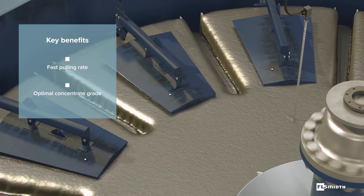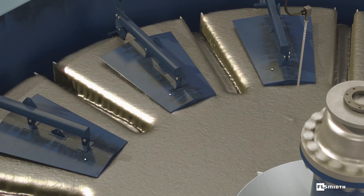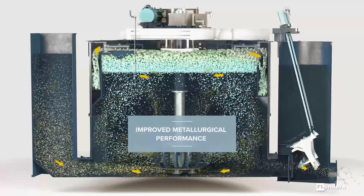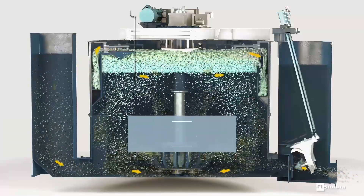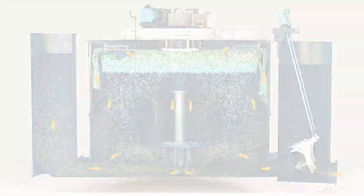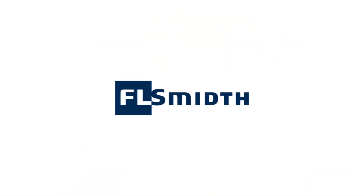Overall, FL-Smith's froth technologies optimize recovery and grade, improving your metallurgical performance and increasing product yield. Learn more at FL-Smith.io/frothrecovery.